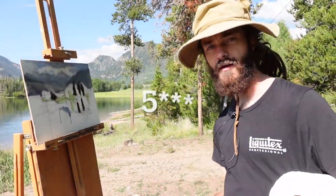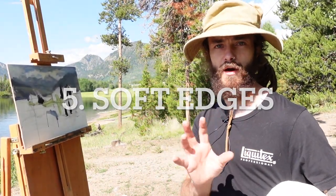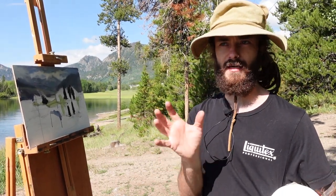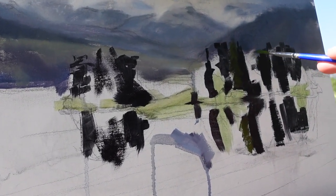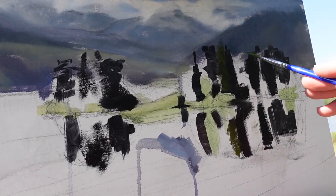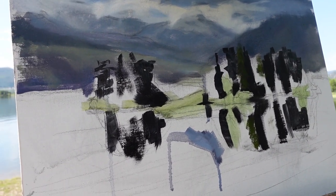Tip number four is soft edges. You need to have soft edges in the water to make it look like it's refracted light, and the water is just slightly shifting. It's important to do each tree on its own because you may have color variation in the tree above, and you need that same color variation below. So there's no rush — take your time. You're designing a painting, not taking a photo and copying the scene.